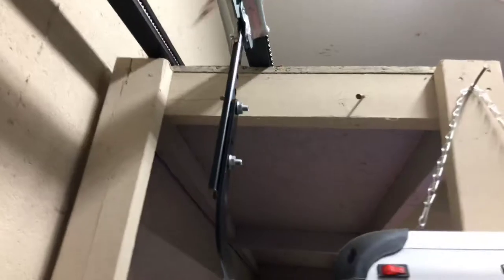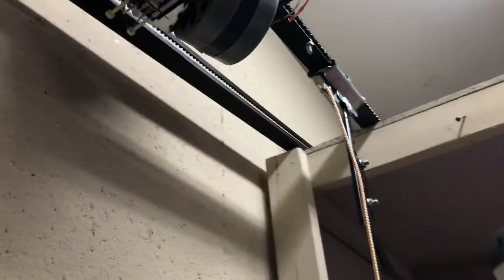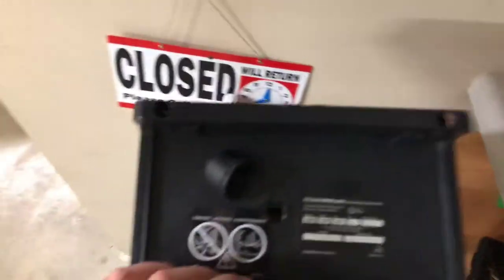We have the manual release handle right here, the door arm, and door bracket. Let me show you the ends of the garage door openers. Here's the motherboard — here's one side of it.